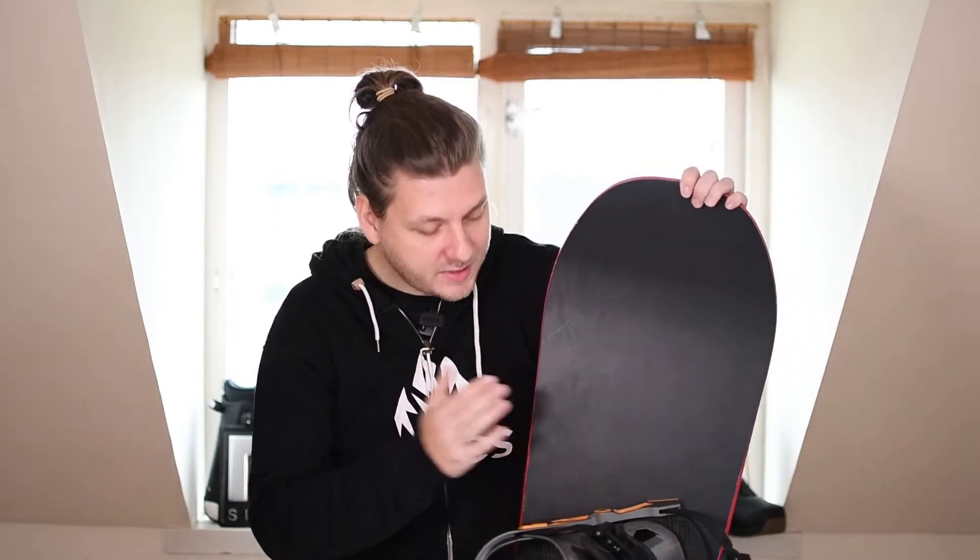So let's talk about this snowboard right here. This is the YES Typo, the brand new YES Typo for the coming season — for upcoming, or for some of you maybe already started season. This is the 2021 edition.